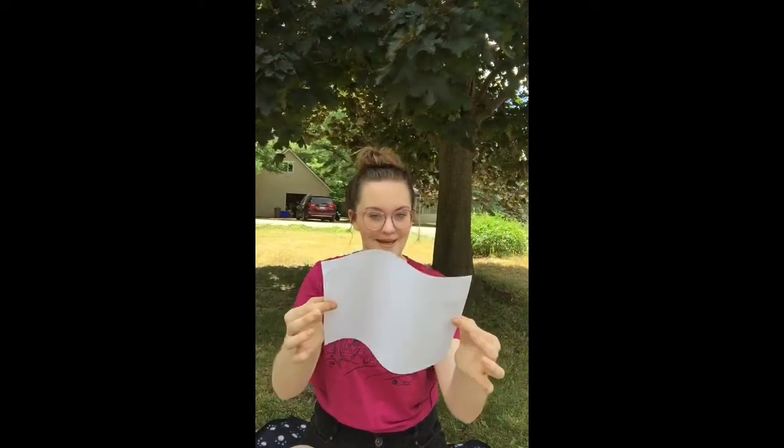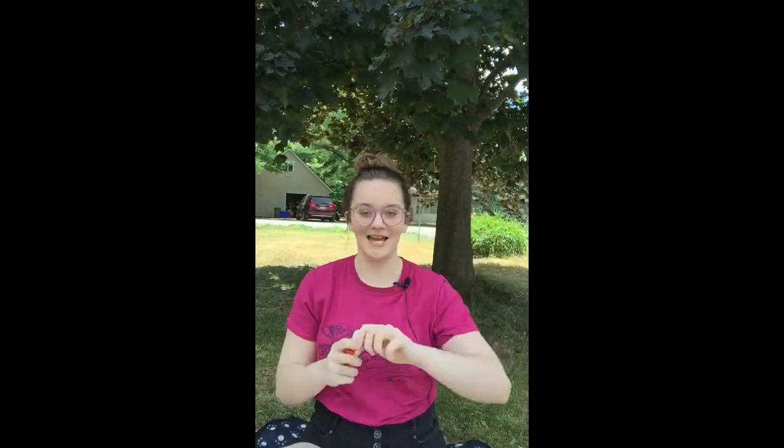First, fold your piece of paper in half. I'm going to take some paint and shake it, because I don't want it to be all runny. Then you're just going to put a little bit of paint on one half of the paper. Just one half of the paper.